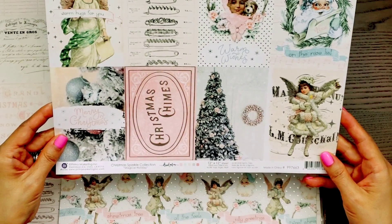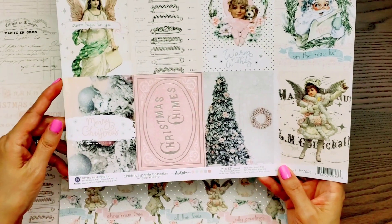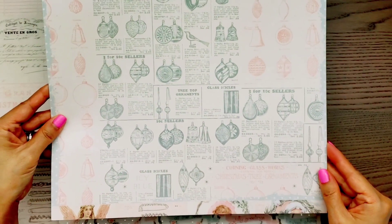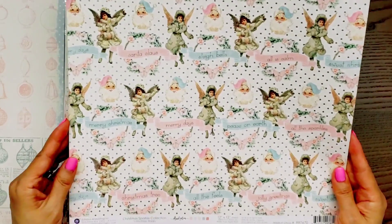This one is called Magical Holiday. Look at all those fun 3x4 cut aparts — so, so pretty. And here's the other side.